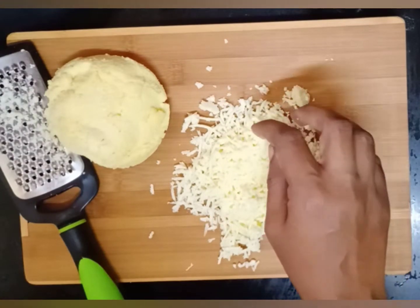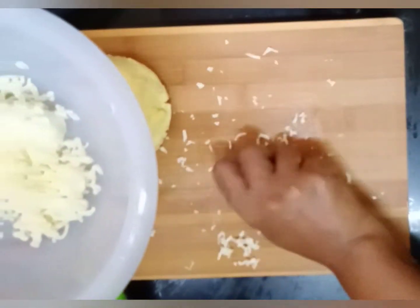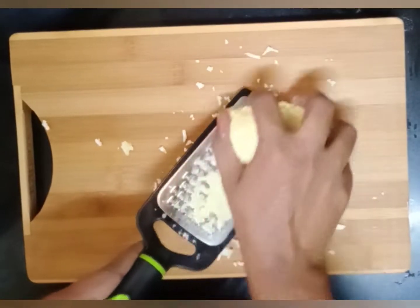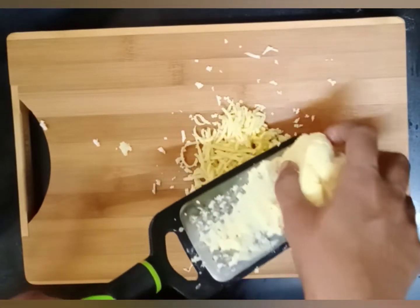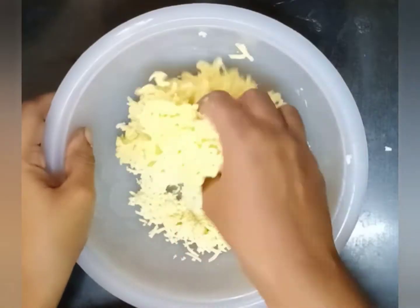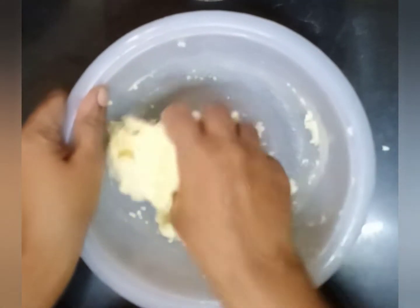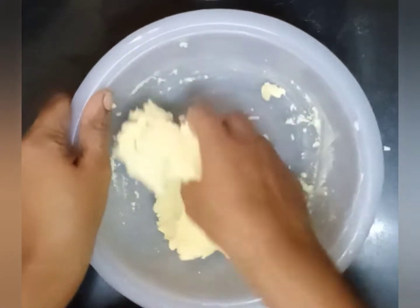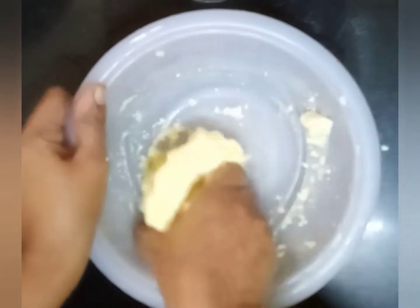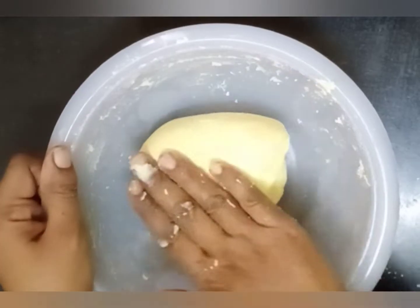Now we add everything into a bowl. We grate and mix the dough. If it is a little dry, you can make it a little moist. Knead until you get a soft dough. Now the soft dough is ready.